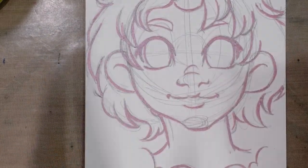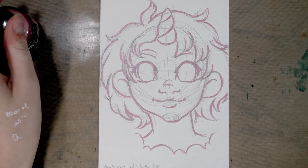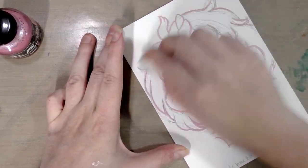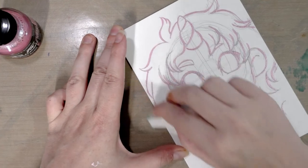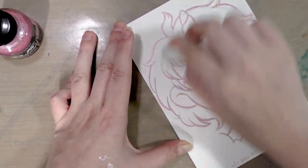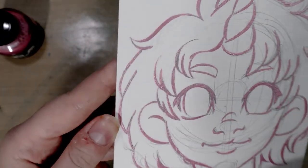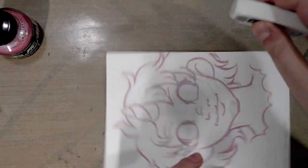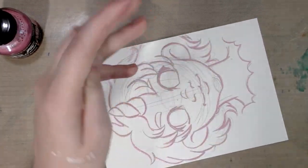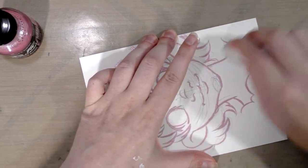Hey guys, it's time to erase the line art from my FW pearlescent acrylic ink — it's been 24 hours. I have a Creative Mark White Stroke here, which is a very soft vinyl eraser, and I'm just going to gently, without applying too much force, try to erase the graphite from underneath the ink. Some of the graphite has been sort of trapped underneath; I'm not really concerned about that. The solution would be to sketch with a lighter hand, or to use a colored lead in the same color as your ink — so maybe a pink color-eno would be less noticeable.